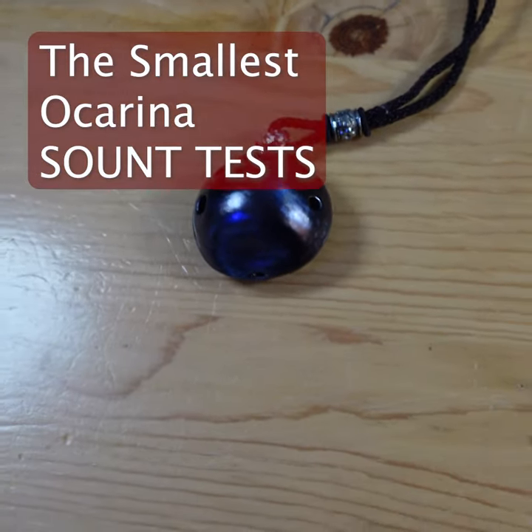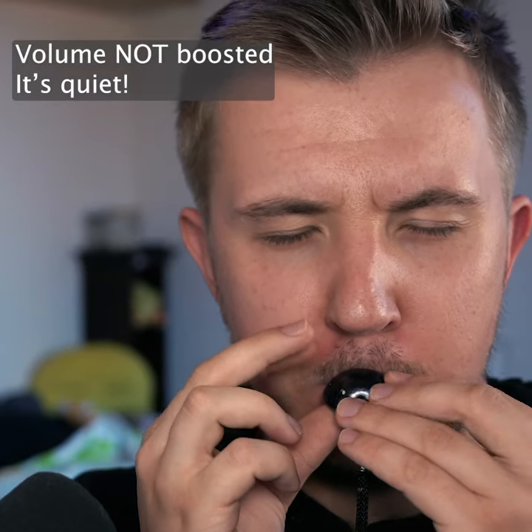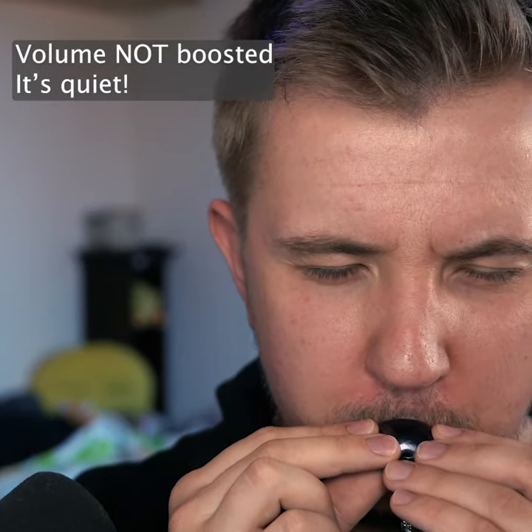The Infinitesimal is a six-hole sopranino pendant ocarina in the key of D. Here's a scale. And here's a quick song.